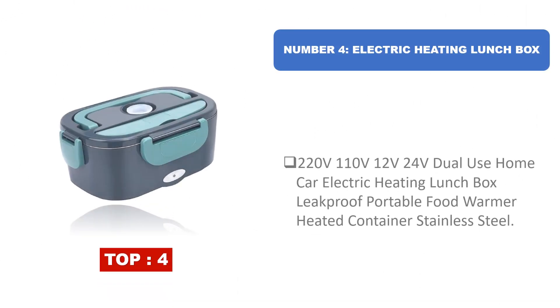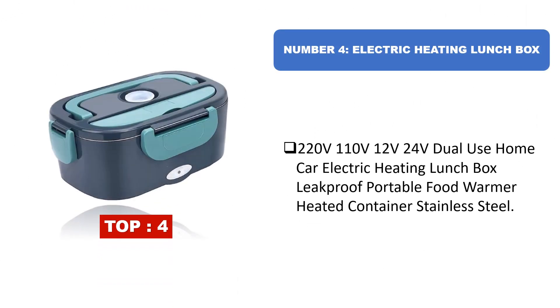Number four: electric heating lunchbox supporting 220V, 110V, 12V, and 24V — dual use for home and car. This leak-proof portable food warmer heated container features a stainless steel build.